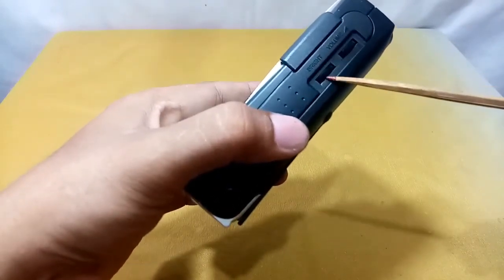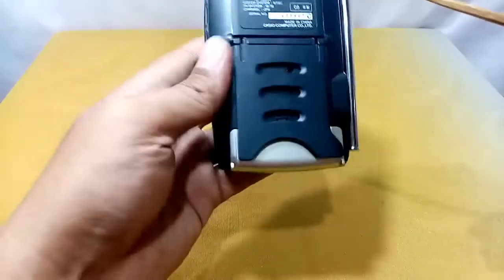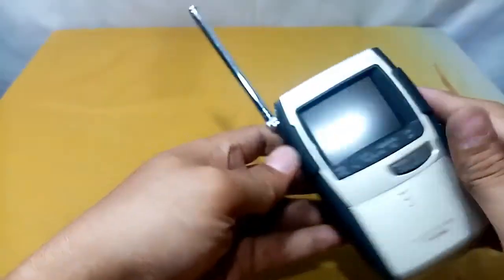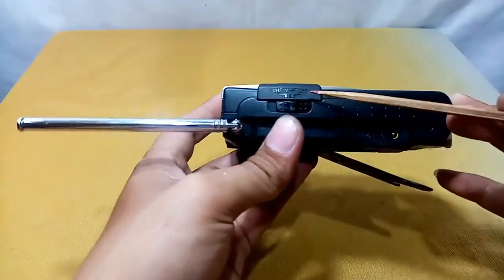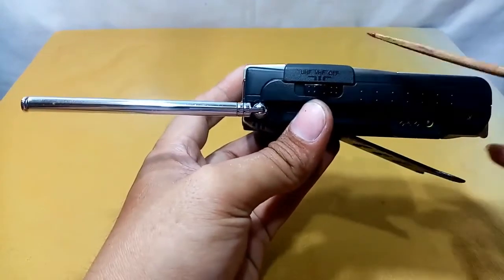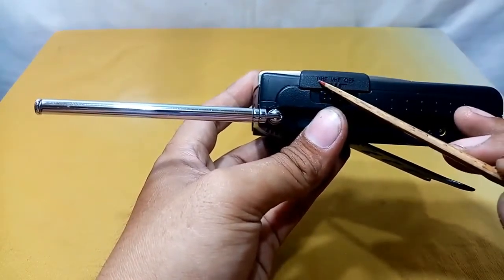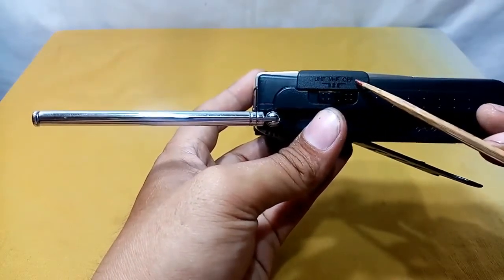On the right side, this is for brightness adjustment, and this one is for the volume. This part here is the stand, this one is for the antenna, and this part is the switch — which also selects the band: UHF, VHF, or off.